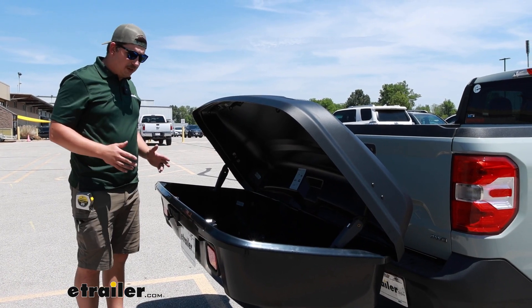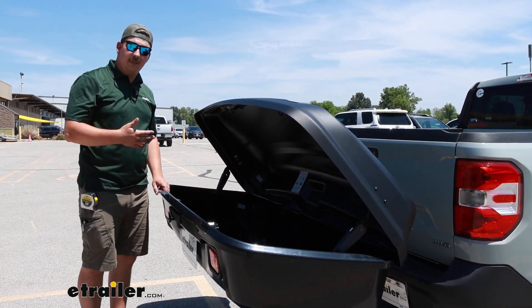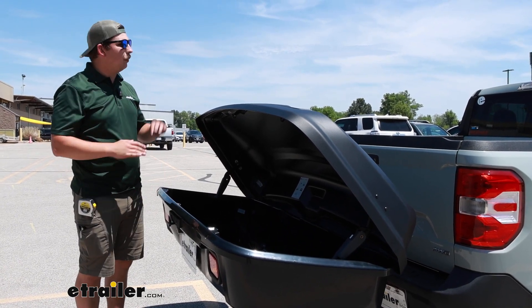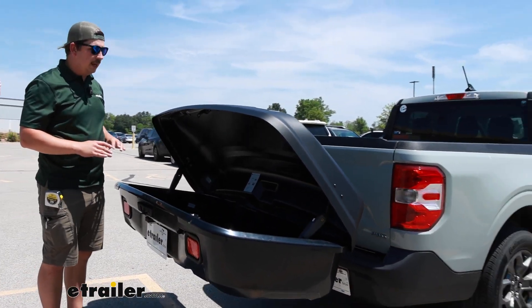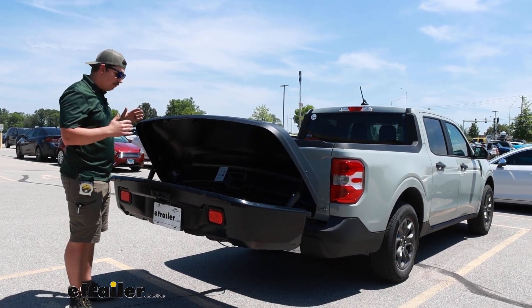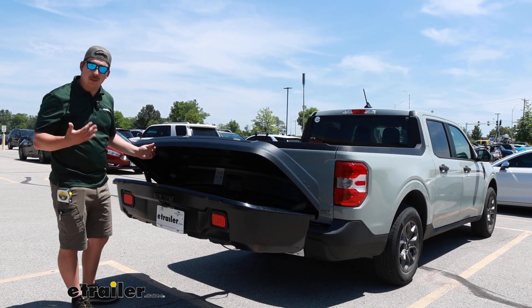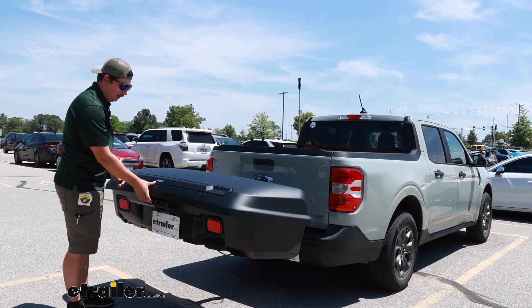So if you've got extra stuff that you want to keep in here and you maybe don't have the space in your bed, you just need a little bit of extra space, or you've got stuff that you want to keep separate from the stuff in your bed. Maybe we've got all our luggage in the bed under our tonneau cover and we want some space to put all of our camping gear — some of the stuff that's a bit messier, we can keep it separated like that.